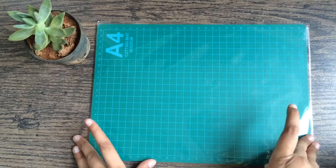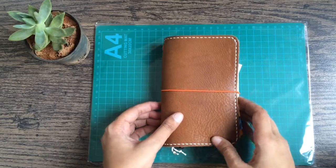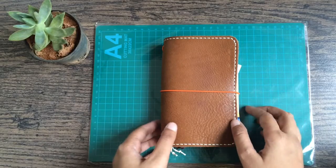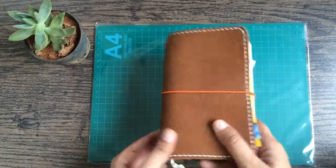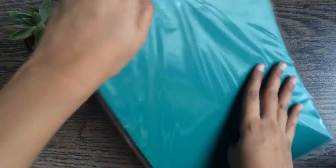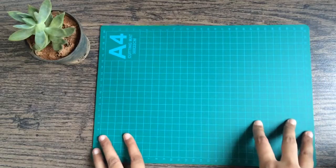The first thing I got is a cutting mat — I got an A4 size. I thought this would be really useful when I do videos as a nice way to show the size of something. This is my field note size travelers book, so I can easily give you guys an idea of the size of what I'm talking about. I'm also planning on doing a few DIY tutorials in the future, so I thought this would be good for that as well. It cost me 250 rupees — it's quite sturdy, has a slight grip to it, and is nice to work with.